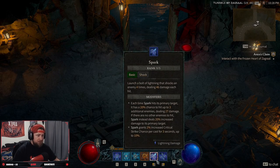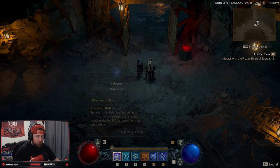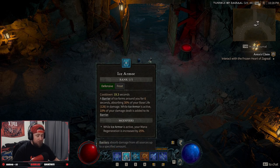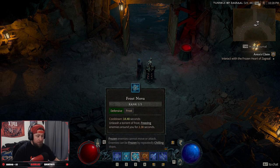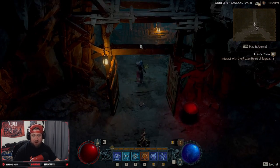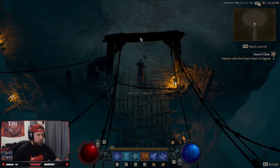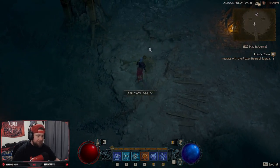Here's how this build works when we're fighting: we spam Spark to get that crit chance, hit Chain Lightning and it bounces off everything, use Teleport to get away, pop Ice Armor when mana gets low, and use Frost Nova as a defense. We can also drop down two Hydras as a decoy to deal all that damage. Let's get in here and demolish this boss.